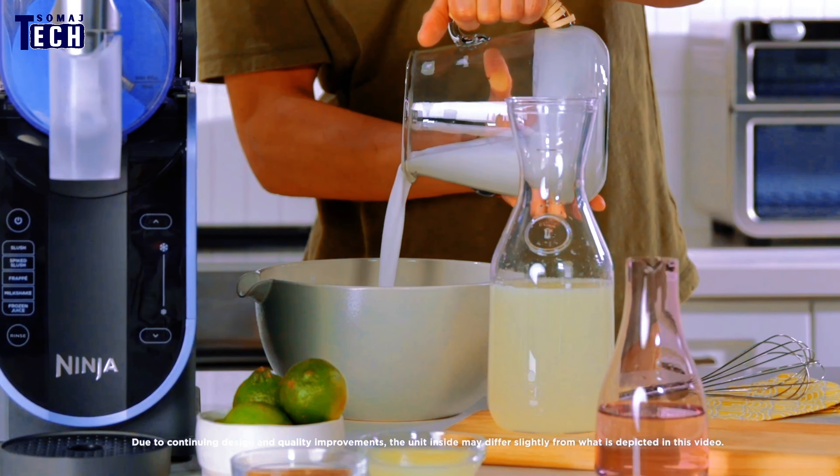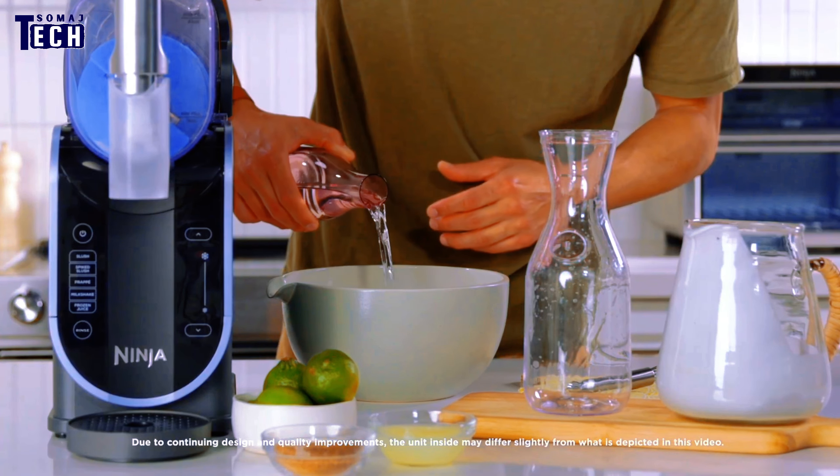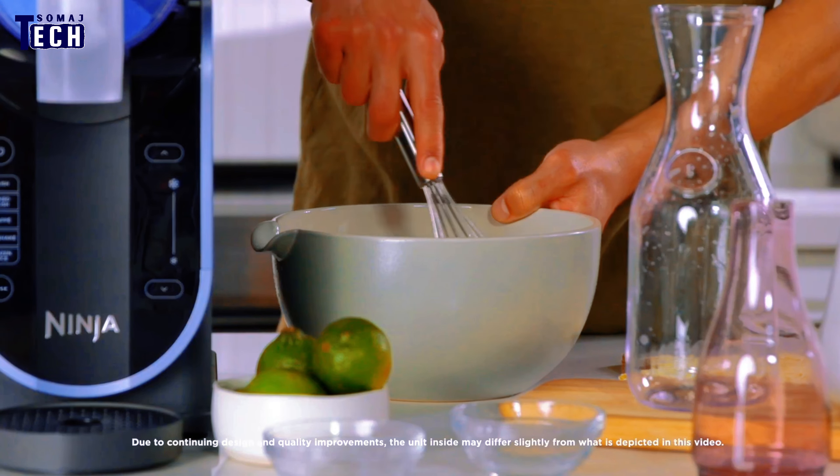This nifty gadget promises to bring the joy of slushies right into your kitchen. But does it live up to the hype? Stick around to find out as we put it to the test and explore its features, performance, and whether it's worth your money.